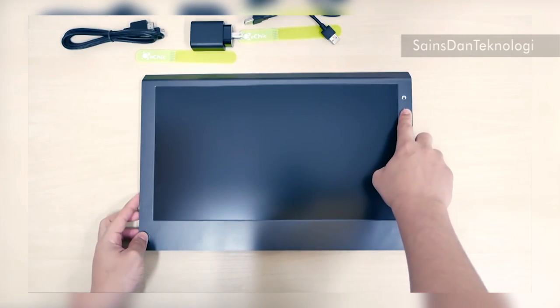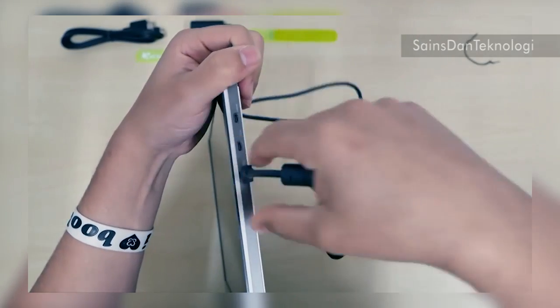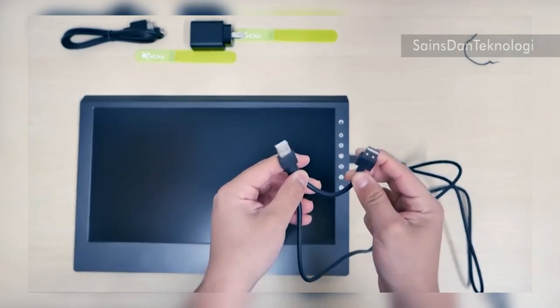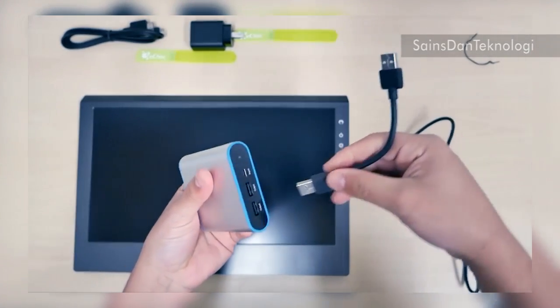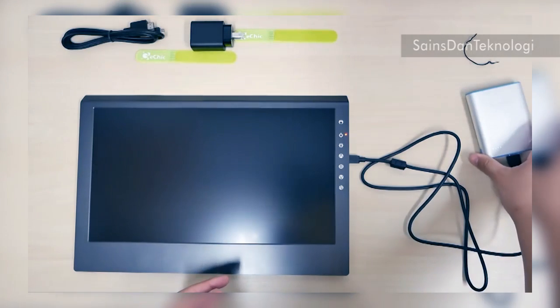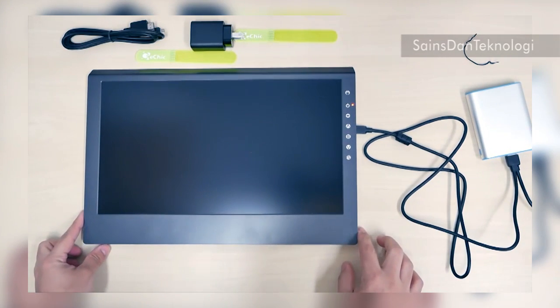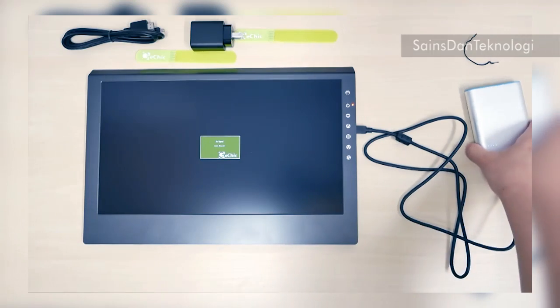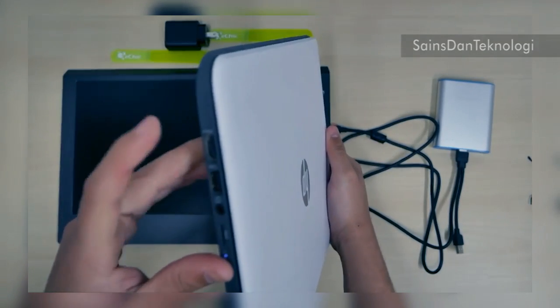These are the power indicator lights. There are two different power source options. I have a portable charger here — let's see if it powers the monitor. It's actually working! So I won't have to be plugged into a wall outlet; I can be completely away from a power outlet.